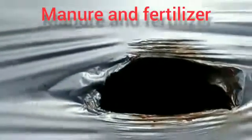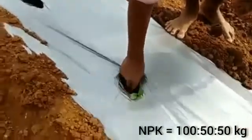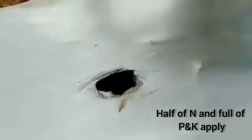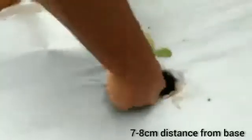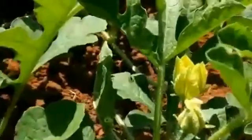Manure and Fertilizer Application: During land preparation, well-decomposed farm yard manure of 25 tons per hectare should be applied. The NPK ratio for watermelon cultivation is 100:50:50. Initially, before planting, half of nitrogen and the full dose of potassium and phosphate should be applied. After planting, the remaining nitrogen should be applied at least 7 to 8 cm from the base of the stem. Spraying NAA is recommended for increasing female flower percentage at the leaf stage.